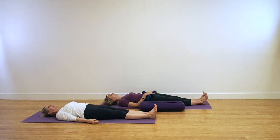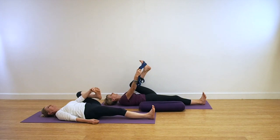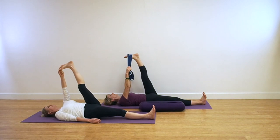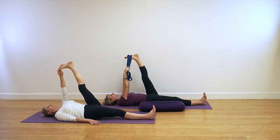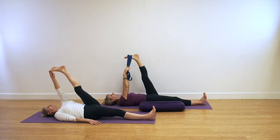Come back for Supta Tadasana. Readjust and extend the legs away from you. Reaching your left leg this time, place the belt or use your two fingers and thumb. Remember some of those key points: the lifted leg needs to be strong and straight. Extend into the heel. Be sure that the thigh bone of the lifted leg is moving away from the body and be sure that you're anchoring with the grounded leg. Releasing the leg down.